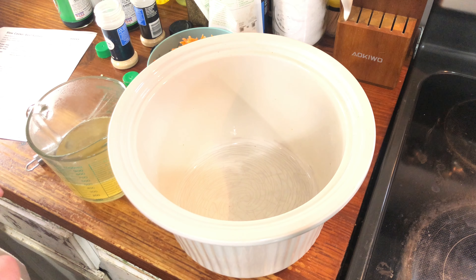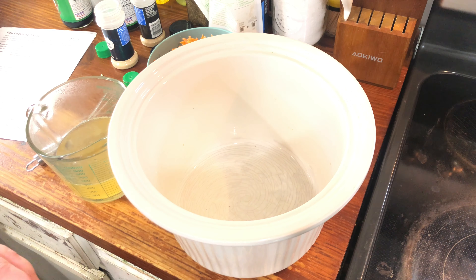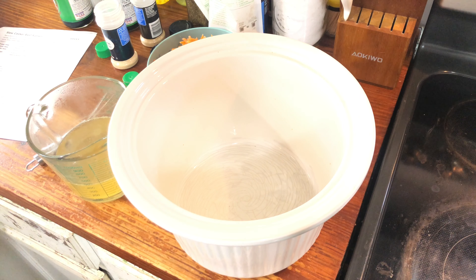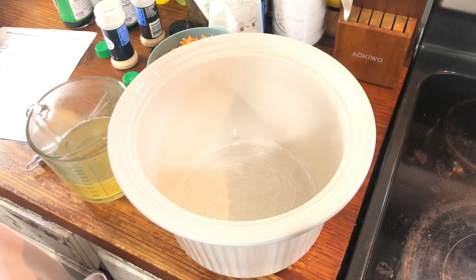Hey y'all, welcome back to my channel! Today we are going to do a slow cooker beef ramen. I know I've done several ramen dishes for you — I always try not to replicate every single thing, but if I have to, I'll just try to make it differently somehow. So what we need to do is get some prep work done first, and then we can add everything to the crock pot.